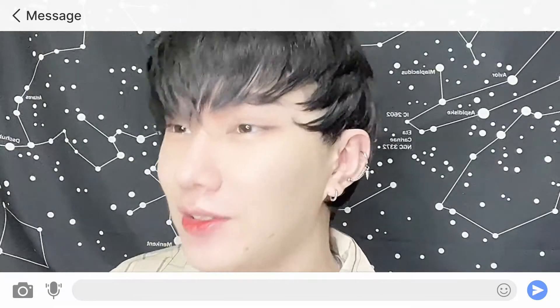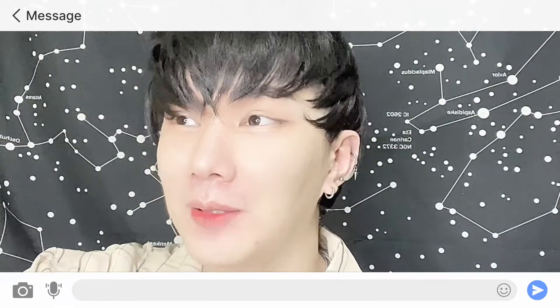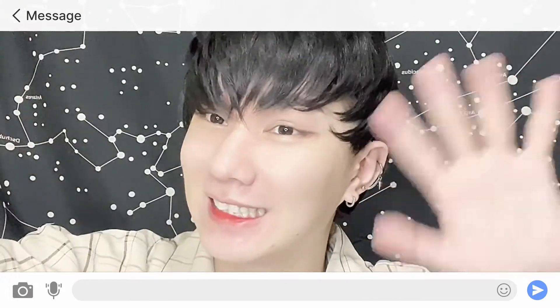Don't forget to click on the like button, subscribe to my channel, give me a thumbs up, and click on the notification bell to be updated whenever I upload a new video. Thank you, I hope everyone is safe — take care and see you again next time. Goodbye!